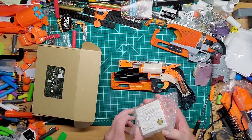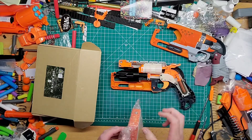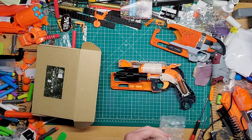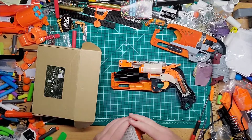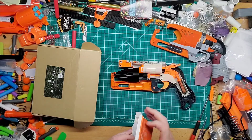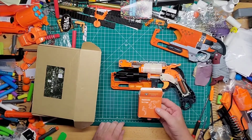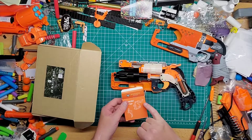Here's the trigger kit and the hammer, which I got from Monkey Mods. Now there are two places I know of where you can get the Hammershot trigger and hammer kit — or sear trigger rather. One is Monkey Mods, of course, and then Orange Modern Works.